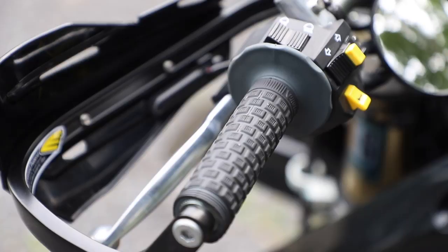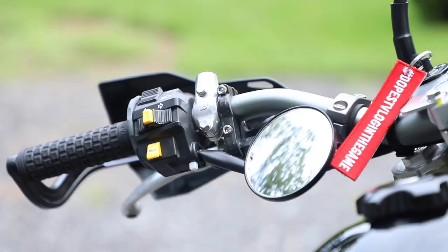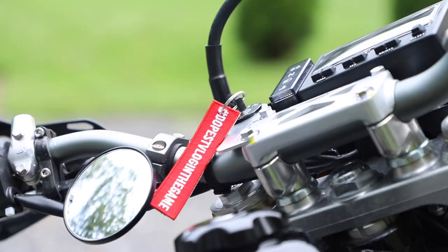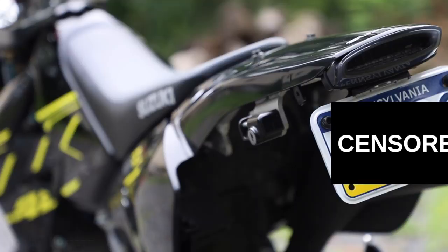The first mod I did was add these Pro Taper pillow top grips. They are very comfortable, especially compared to the stock grips. This was not the easiest thing to do — on the clutch side I just cut the old one off with a razor and slipped the new one on with some grip glue. But on the throttle side, the stock grip was actually glued to the throttle tube. I found that out after I had already cut up the stock grip, so I went out, purchased a new throttle tube, and then pieced everything back together.